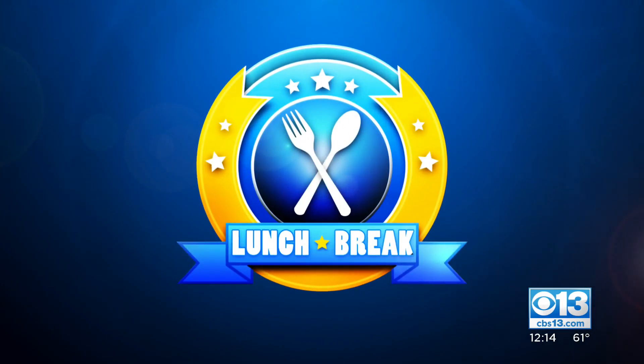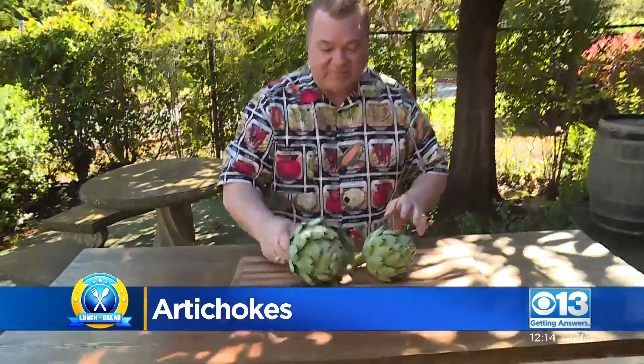It's time for your lunch break. Produce man Michael Marks is here with the artichokes — all the skinny on artichokes. On the first Monday of spring I introduced all of you to Gus asparagus, so here we are in the second full week of spring. Let's introduce you to Art the artichoke. There are three things of spring: asparagus, strawberries, and artichokes. That's what I call the three things of spring.